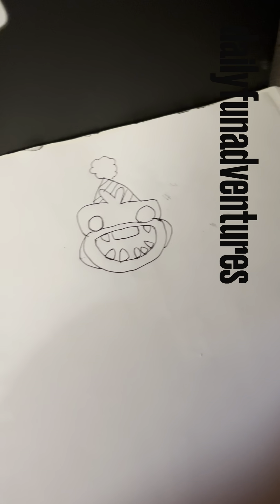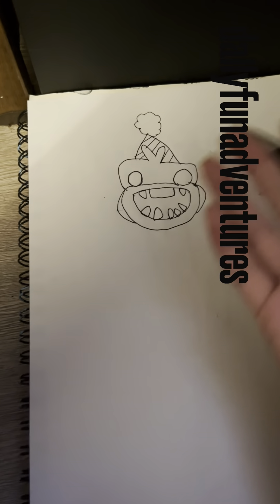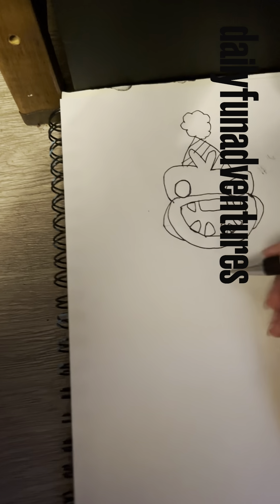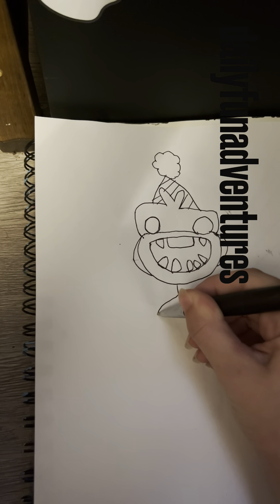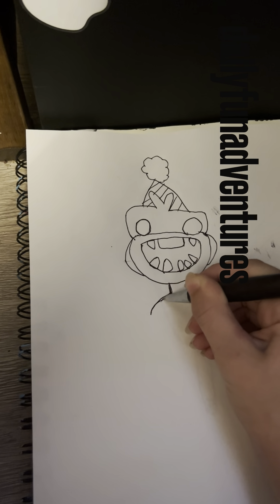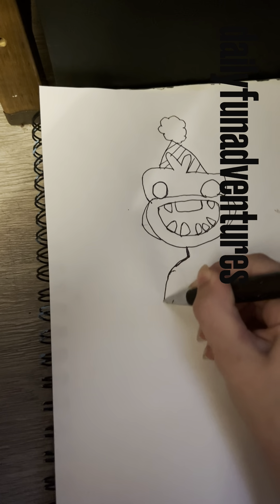If you want a shout out, tell me in the comments — me and the whole family would love that. Now since we've drawn this, let's go ahead and draw his little body. First draw a one — nice job — then a little shoulder. Also, guys, tell me what to draw in the comments, I'd really appreciate that. Now that we have that, we'll draw his little symbols.